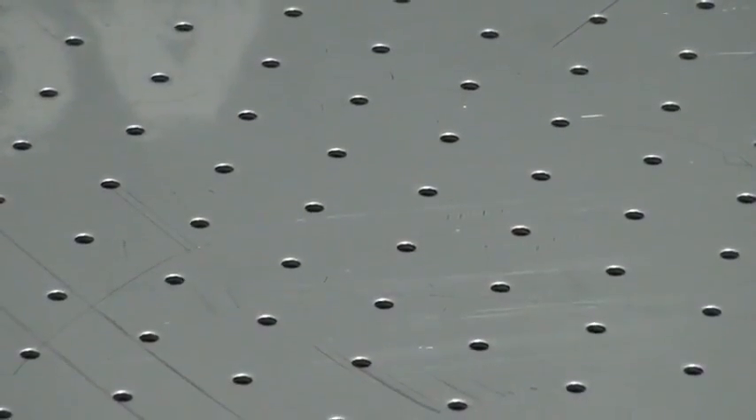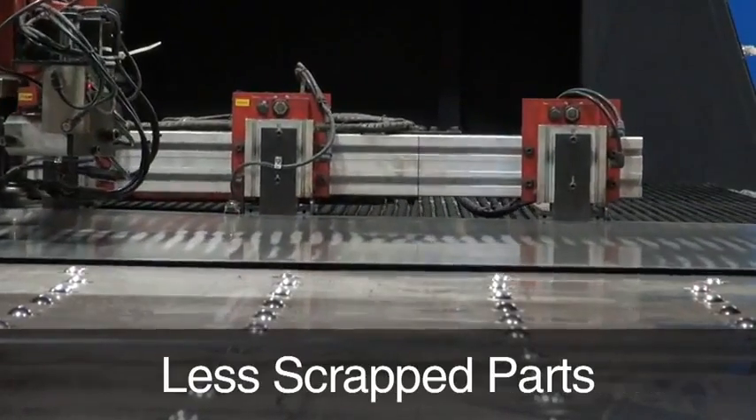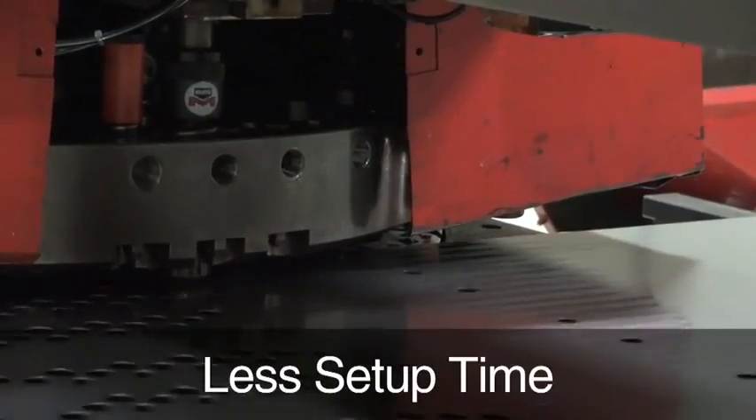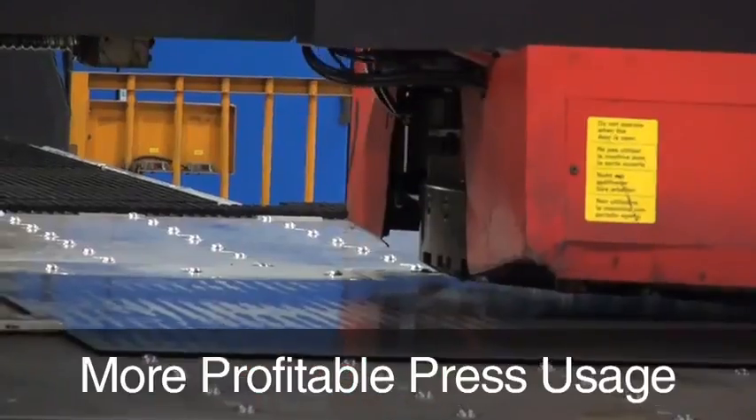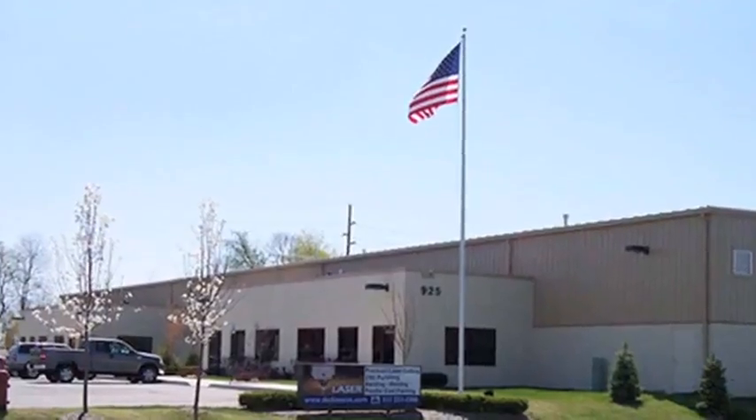Less can be more when using mate cluster punch tooling. Less punching time, fewer secondary operations, less scrapped parts, less setup time — it quickly adds up to more efficient and more profitable press usage.